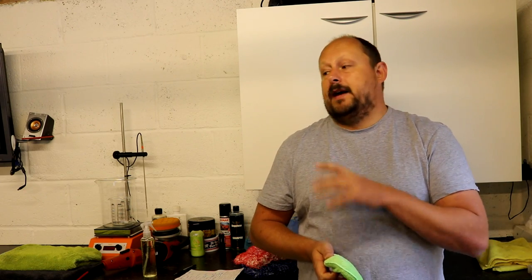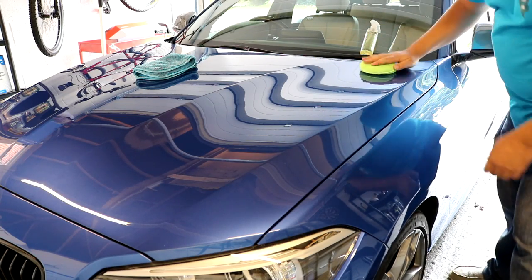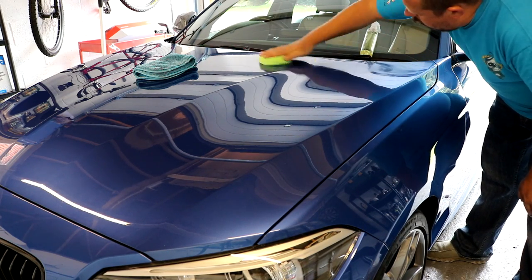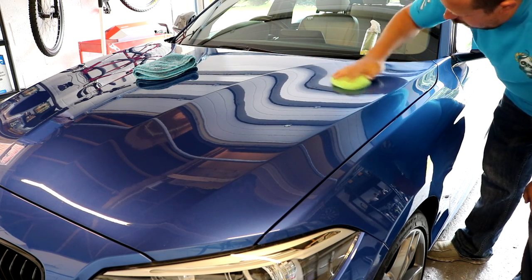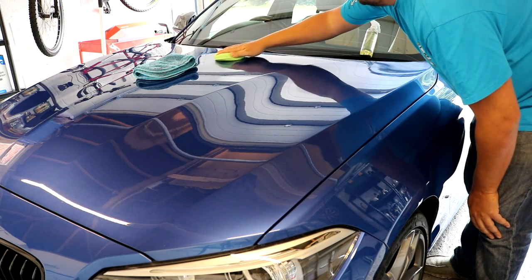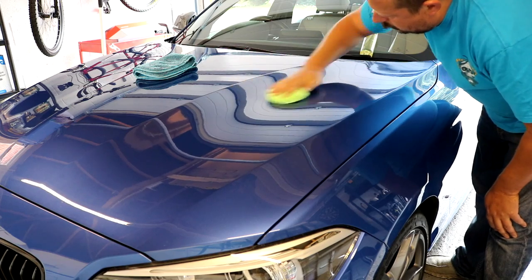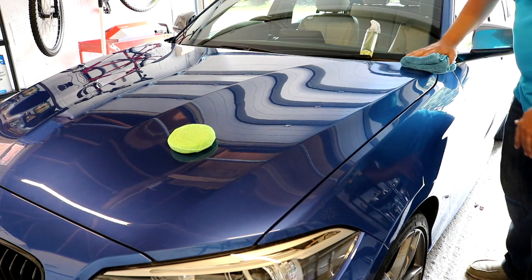The reason is when you're spraying directly onto the panel — which works — there's a higher chance of the product going in places you don't control or see: off the edge of the panel onto another part of the car or onto the glass. You don't want that happening without you knowing, because if it dries it can be difficult to remove. Also when spraying directly onto the panel, there's a chance you might miss one of your little pools of spray while working on others, and it can cure and dry quite quickly. It's a better method to apply via spraying onto the microfiber pad.